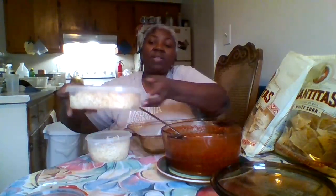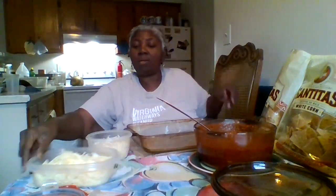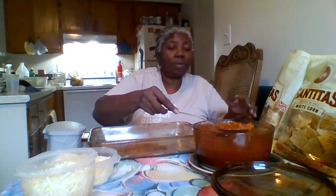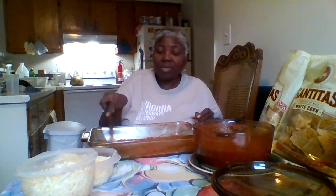Home-shredded extra sharp white cheddar, and this is Havarti — mostly Havarti with a little bit of white cheddar mixed on top. Let's get this party started. I'm going to start by putting a thin layer of sauce on the bottom. It may not be true, but in my mind I believe that this keeps it from sticking to the bottom of the pan — I could be totally wrong.